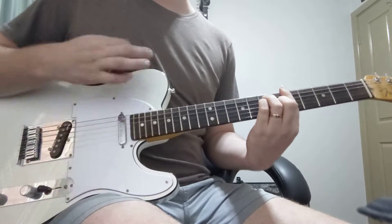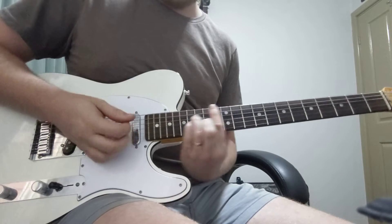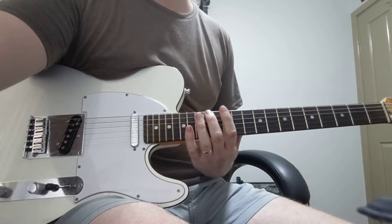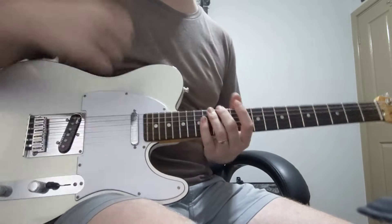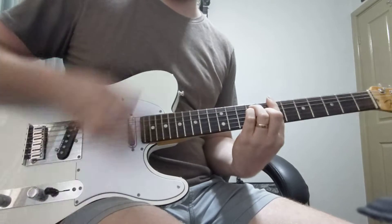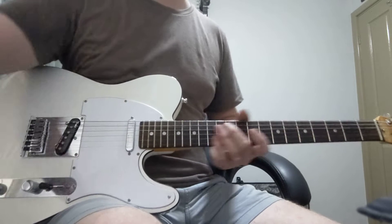Either way, make sure you hold that. Either strumming pattern or straight eights sounds good. They both sound good in both the choruses and the bridges.